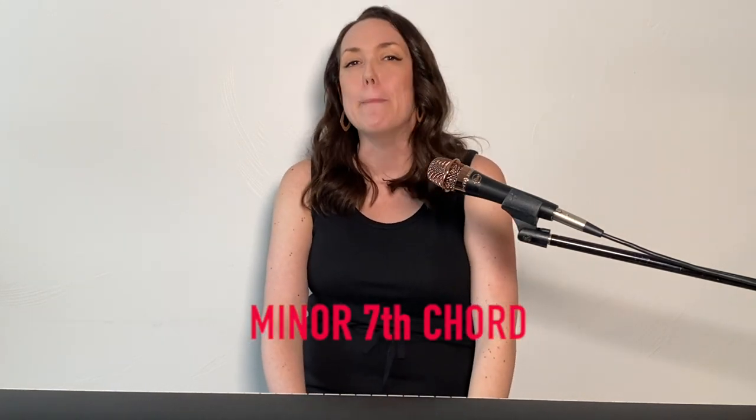One more seventh chord to check out today — minor seven. One, flat three, five, flat seven. Let's check out a B minor seven chord. So we're going to start with the one, B. The three in a B major scale is D sharp, but we need to flat that a half step, so that D sharp is going to become D natural. Our five in a B major scale is F sharp. And our seven would be A sharp, but we're going to flat that a half step down to A natural. So our chord is B, D, F sharp, A — one, flat three, five, flat seven. B minor seven.